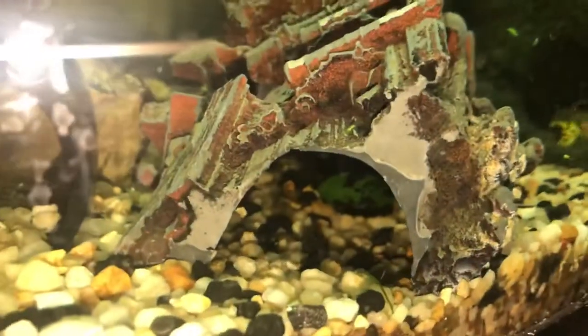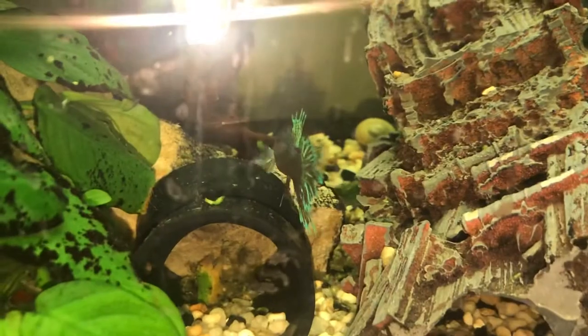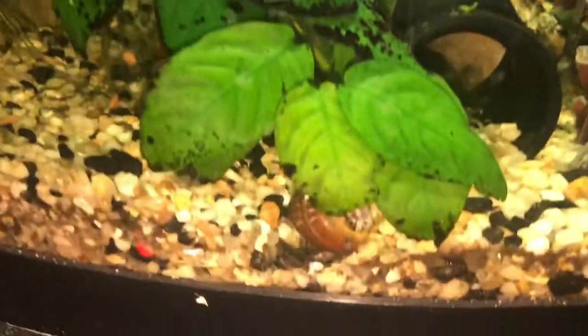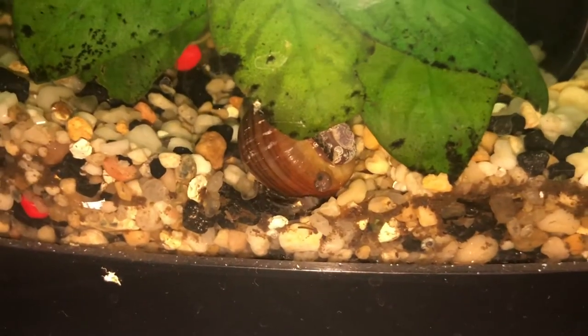I thought the day before that I hadn't had any success, so I added that cave, this extra ornament, in here just in case. I didn't think I had gotten anywhere — but there was my proof.